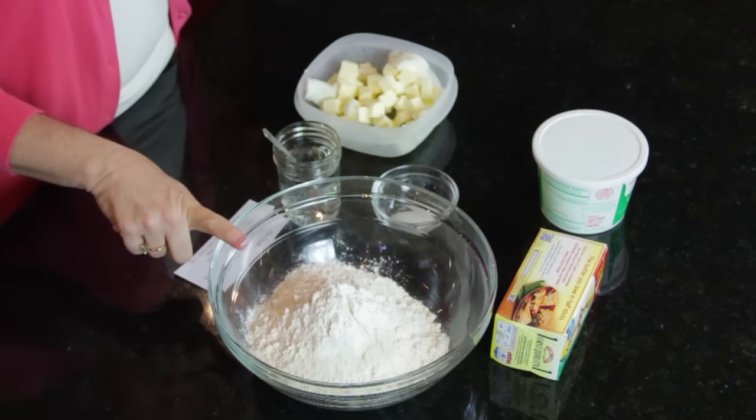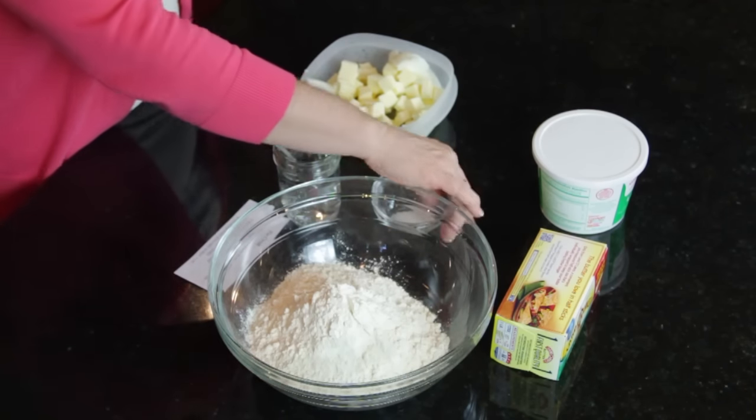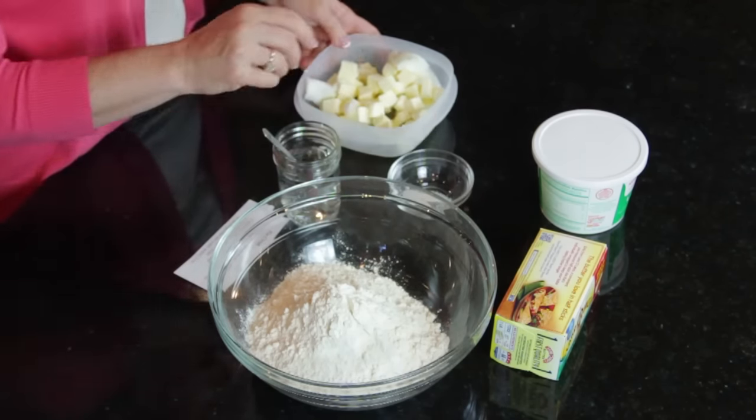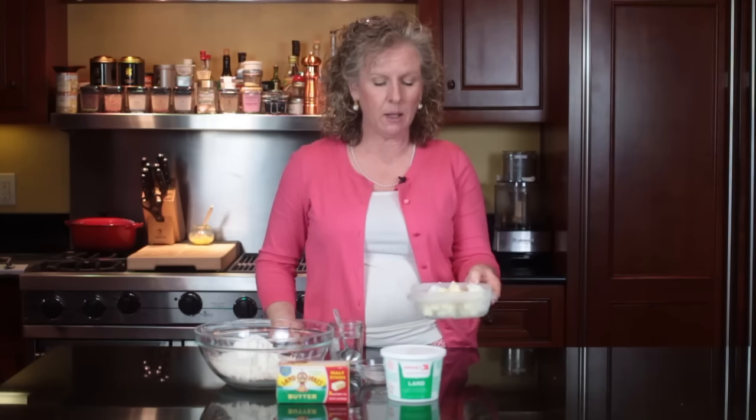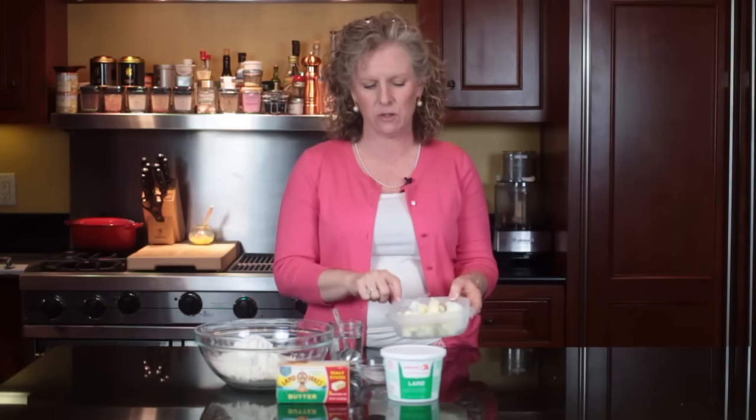In this recipe we have three cups of all-purpose flour, one teaspoon of salt, and 13 tablespoons of really cold butter — I cube it. Then I get my lard and put it in the freezer so that it stays nice and firm. This is what makes your pie crust flaky and tender — doing this little extra step.